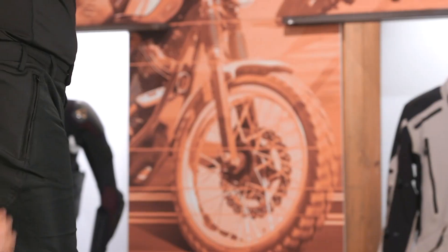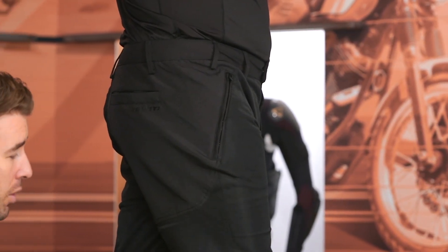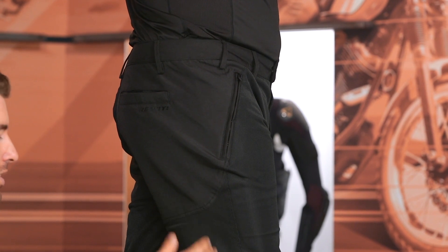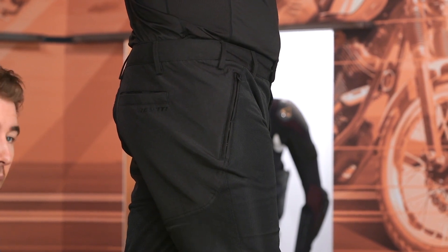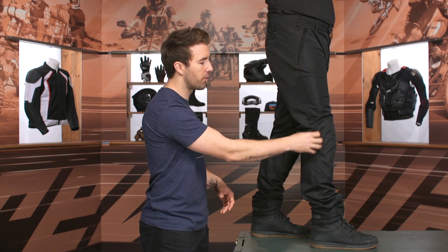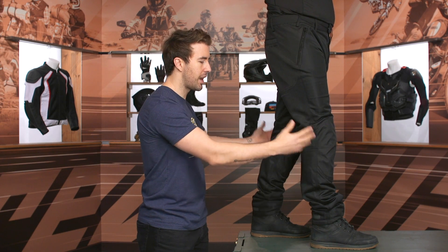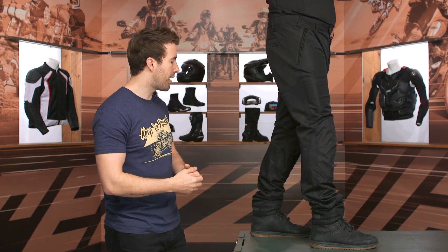Let's take a quick look here at the side. You can see more of that mesh. I think a little bit more reinforcement in this particular area would have been nice, because this is an area that is prone to impact if you're coming off the bike. I think some of that 600 denier reinforcement could have been carried over a little bit — I don't really need a ton of mesh right here on the sides — so I think that would be a nice update on the next iteration of these pants.